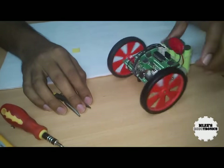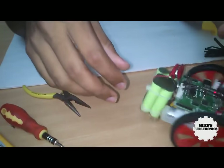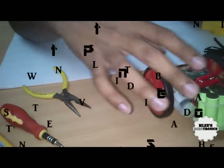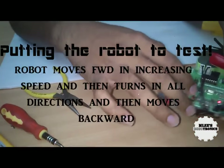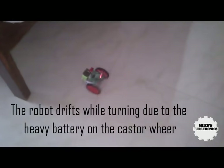There is not much traction on the wheels of the robot — not much traction on the wheels.